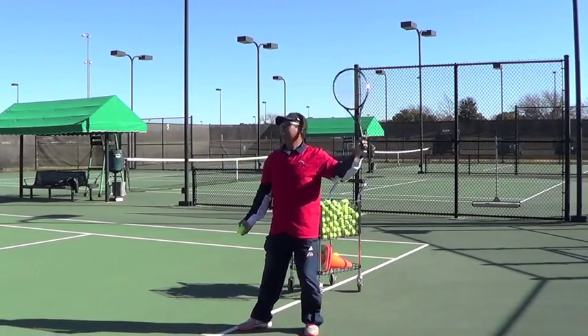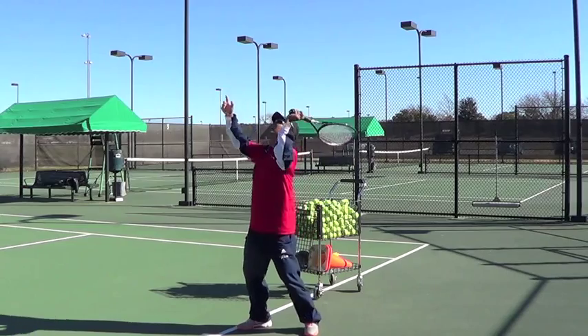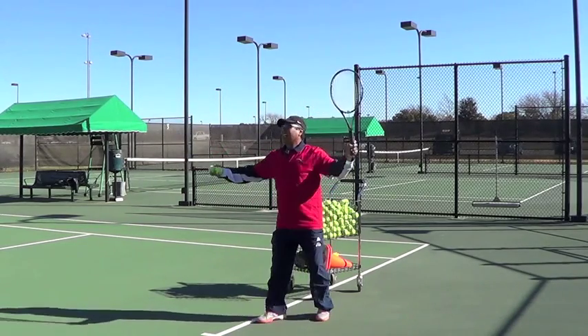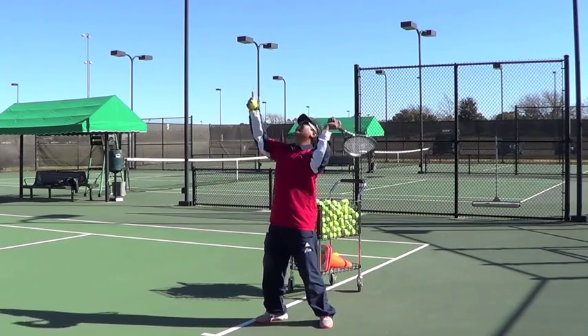What I'm doing here is I swing my racket, I hit up, and I hit a follow-through. I swing my racket and I hit a follow-through.